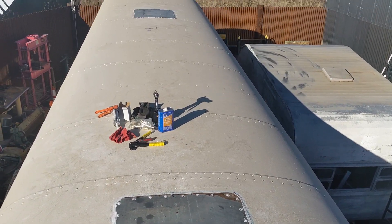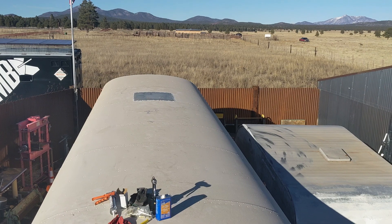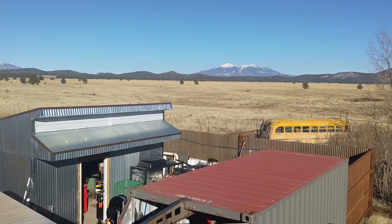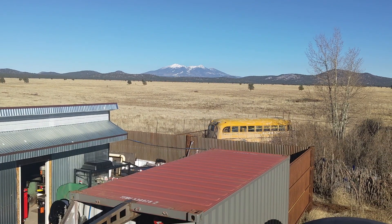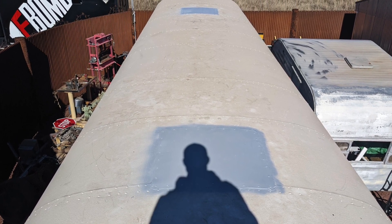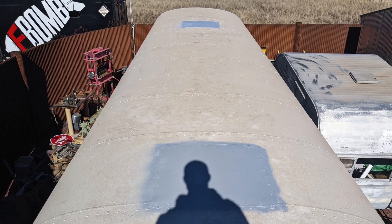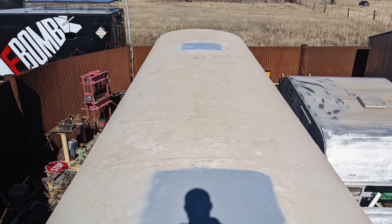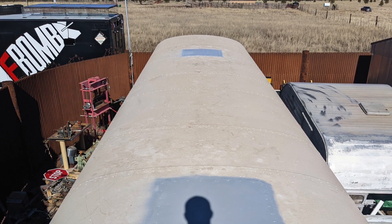The roof is sealed. It is a gorgeous day out here on the prairie. Safe travels, enjoy the adventures, thanks for watching. We'll see you next time.